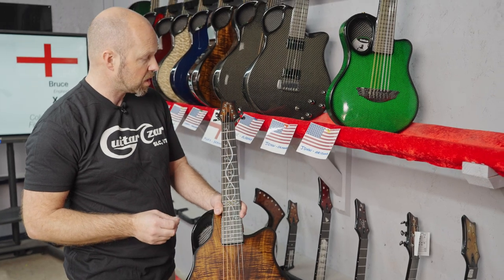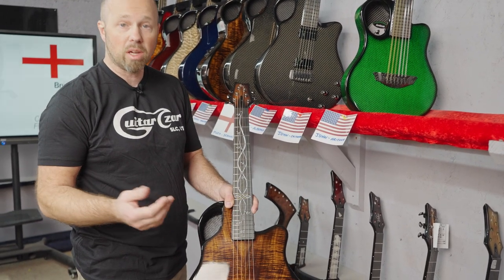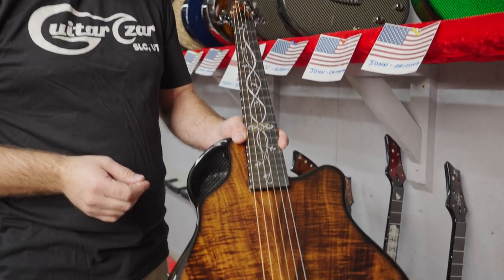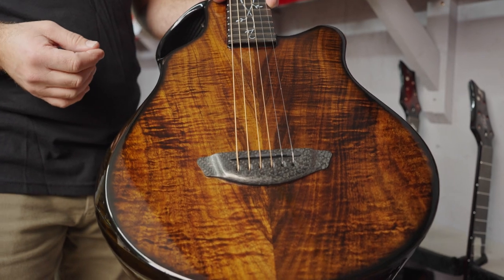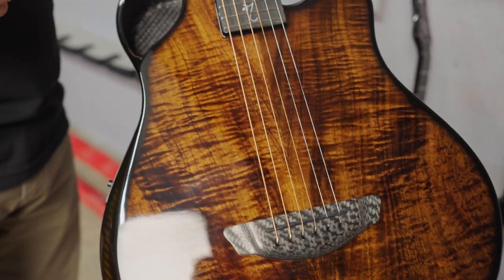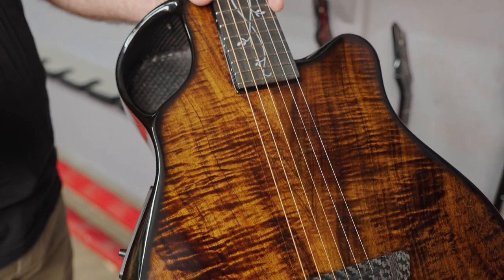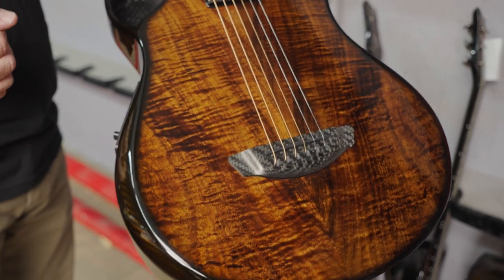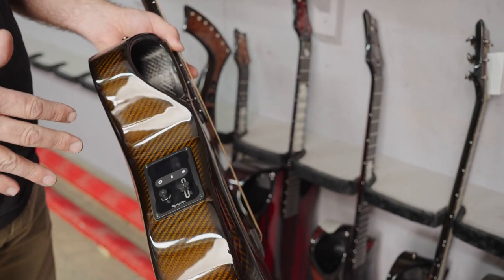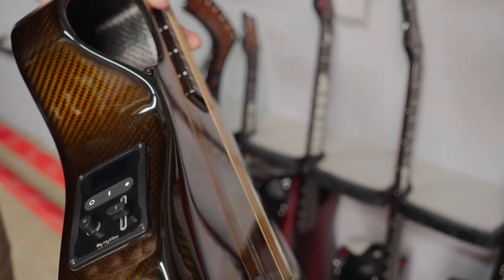The shorter scale just softens the tension a little bit on the neck — a bit less tension and a little bit less stretch in your chord shapes. The X7 is a fantastic travel guitar, but it's also great if you're just playing at home because it's a really nice comfortable guitar to sit and lounge and play. We've been talking about the X7 in conjunction with High Vibe as the perfect travel companion.